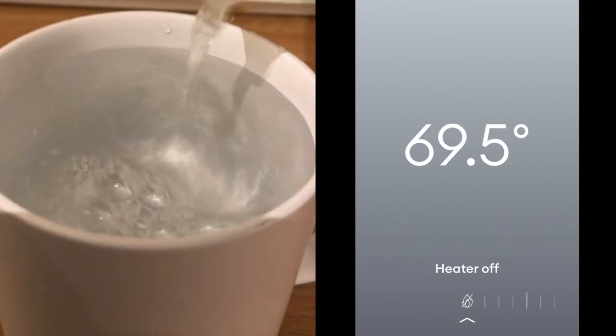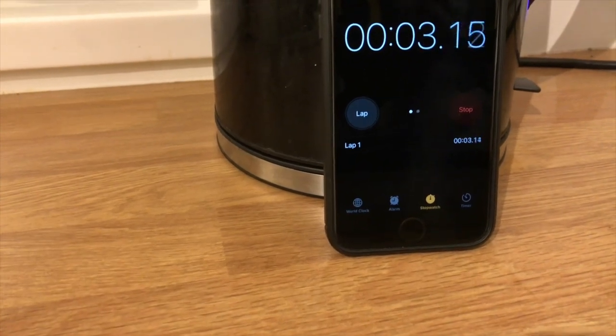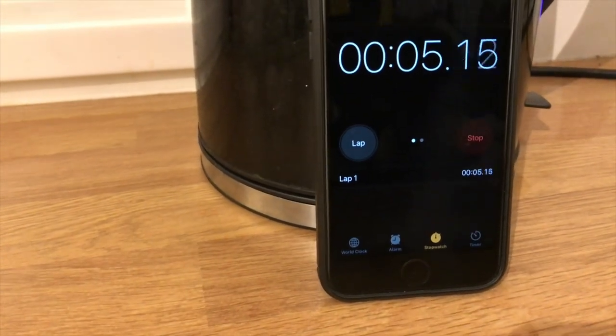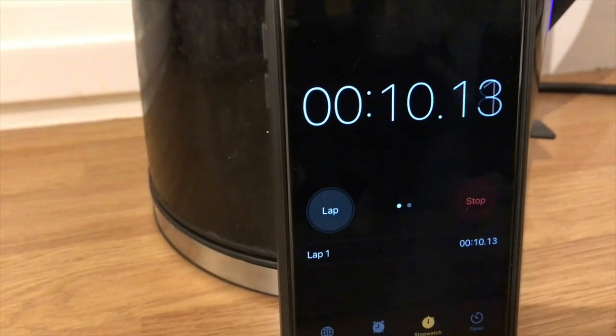A nice hot brew and temperature to spare for adding your milk. So perhaps when you next go to boil your kettle, bring your stopwatch with you — your wallet, the planet, and perhaps most importantly, Linda will thank you.